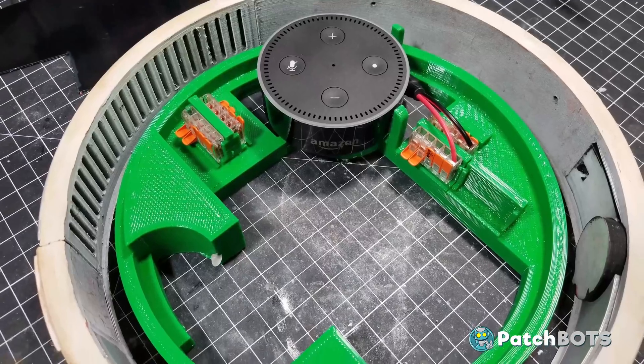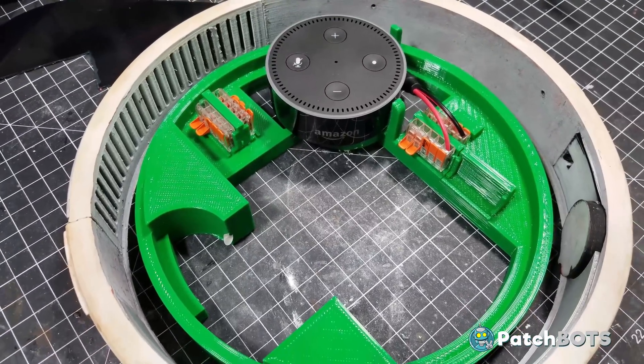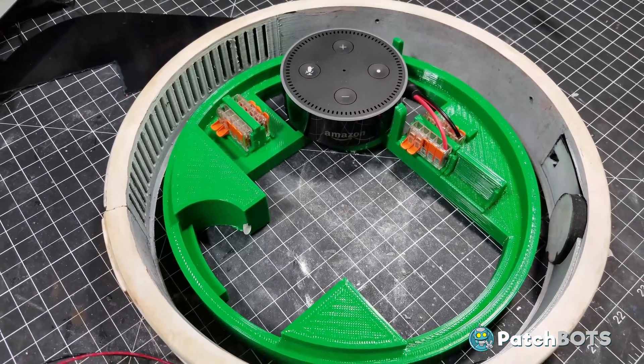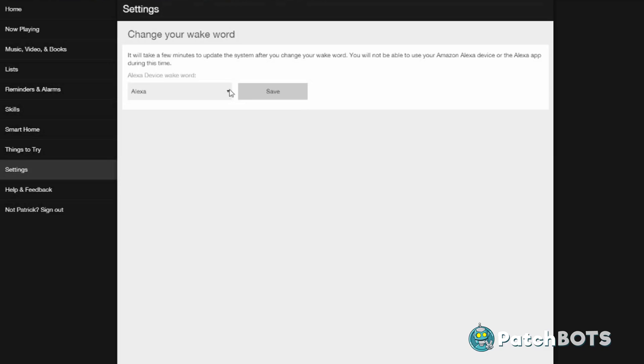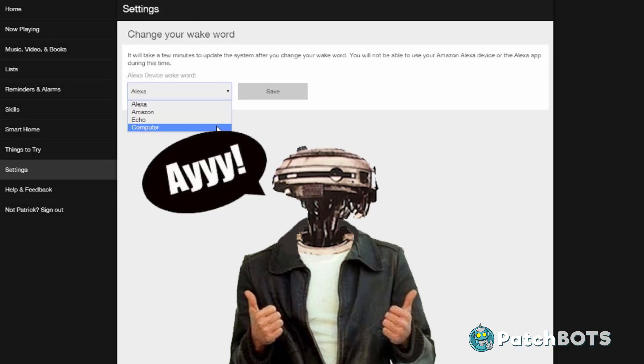My original plan was to use an Amazon Echo Dot mounted inside, which would probably have been a lot cleaner and a lot easier, but with the Echo Dot I couldn't use L3 as a wake word. I would have had to keep using Alexa or computer or whatever other boring things Amazon lets you use, and I really felt like using L3 as a wake word was the cool factor for this project.